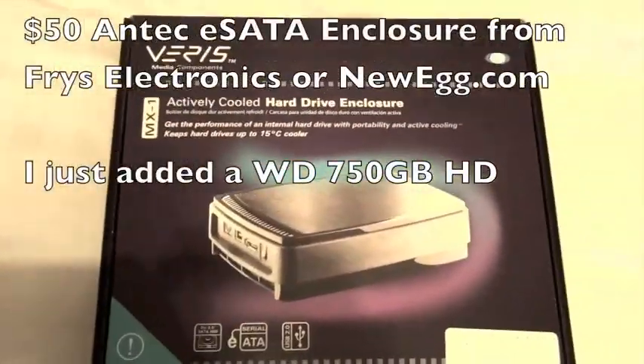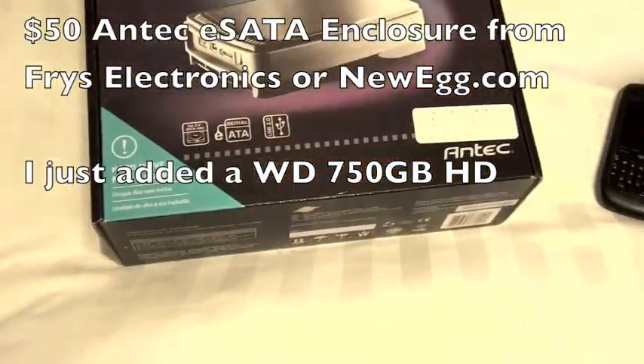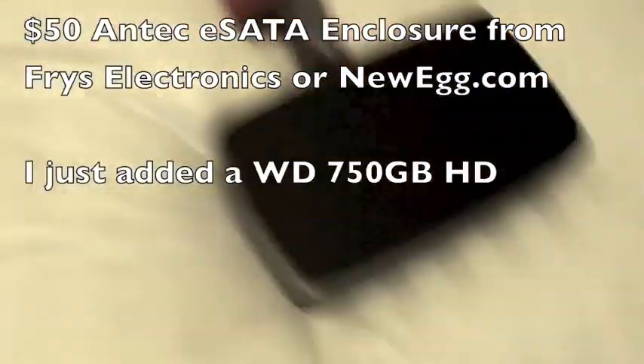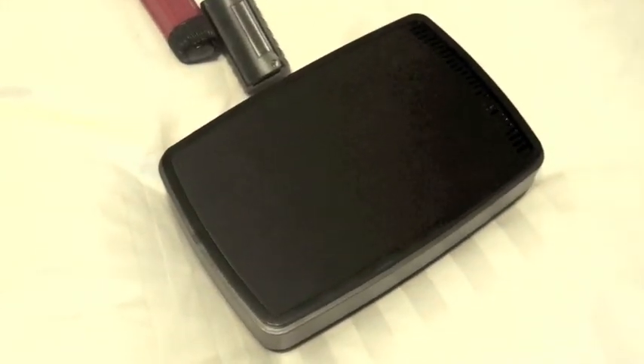Here's the external enclosure I'm using. It's a $50 Antec external eSATA box. Time to plug and go, see what happens.